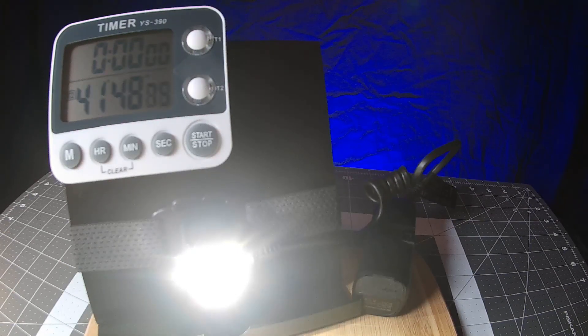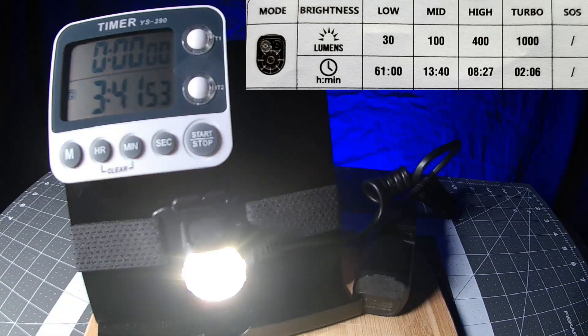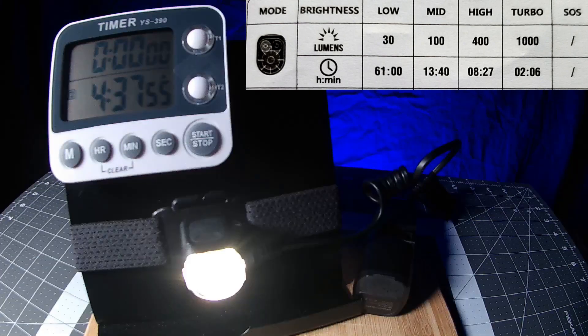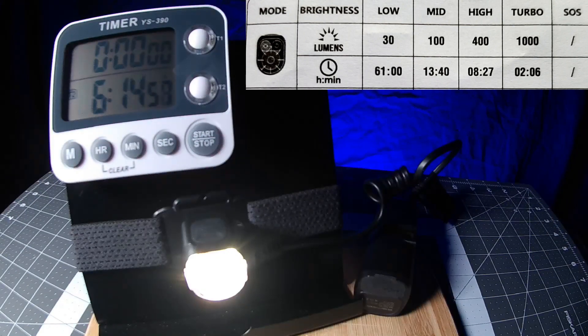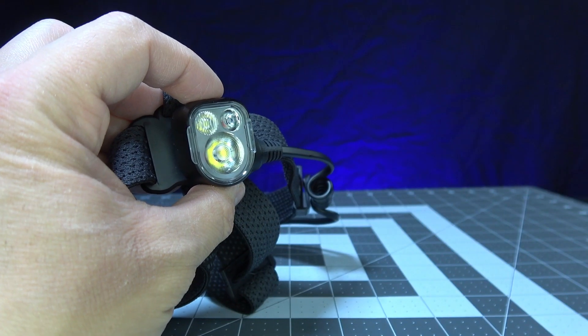I always test run times using the highest output for each mode and allow the light to step down naturally as the battery depletes. The manual stated the cool white LED would run for a max of two hours and six minutes at 1000 lumens. During my test, it ran for three hours and 20 minutes at 1000 lumens before stepping down twice, for a total run time of six hours and 51 minutes.